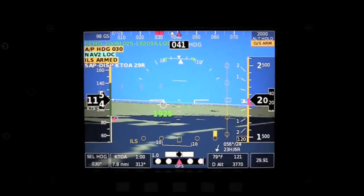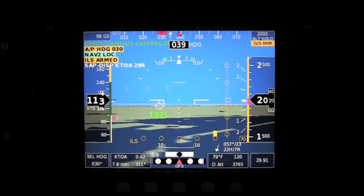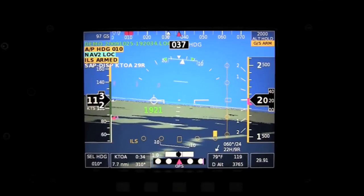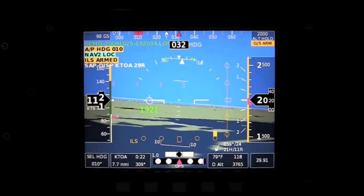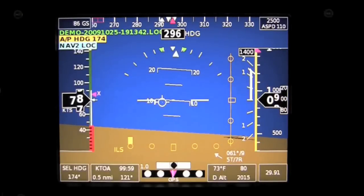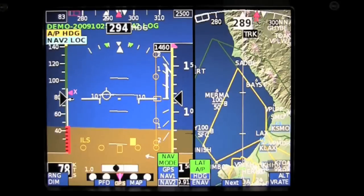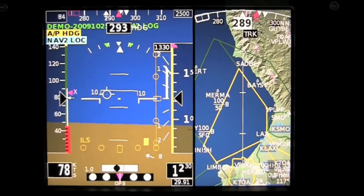The Grand Rapids display uses traditional EFIS symbology. We have the altitude tape on the right, the airspeed tape on the left, the heading tape across the top, and various other info boxes arrayed along the bottom. The number 1921 under the flight path marker is actually our height above the touchdown zone for the synthetic approach. This is what it looks like without the synthetic vision invoked — still a nice display, but obviously it lacks a little bit of the eye candy of the synthetic. Here we're back to a split screen display with the moving map on the right and the attitude indicator on the left.